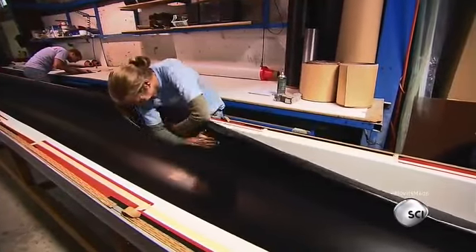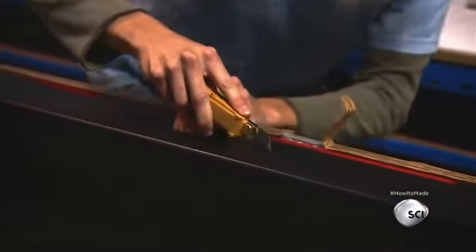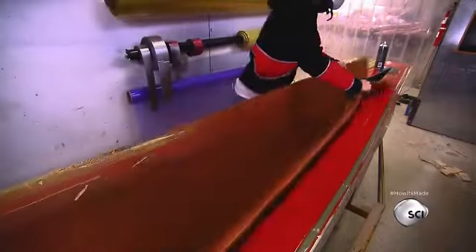First, several carbon fiber sheets are layered in a mold and trimmed along the edge. Textured thermoplastic called honeycomb gets a spray of glue and is then pressed onto the carbon fiber layers.